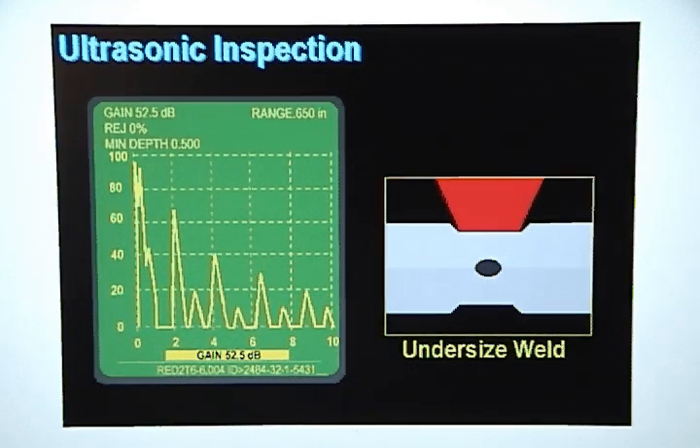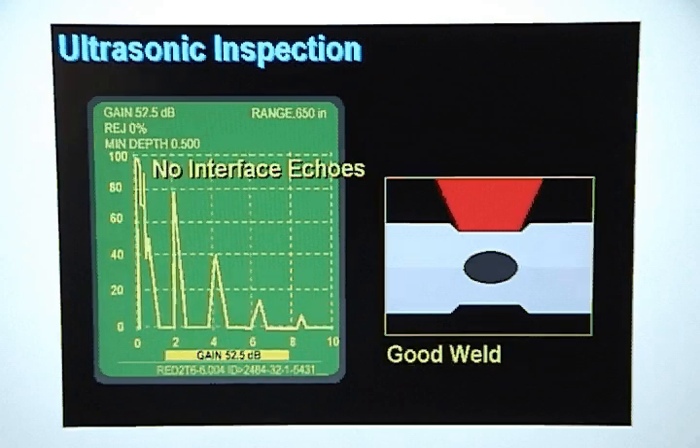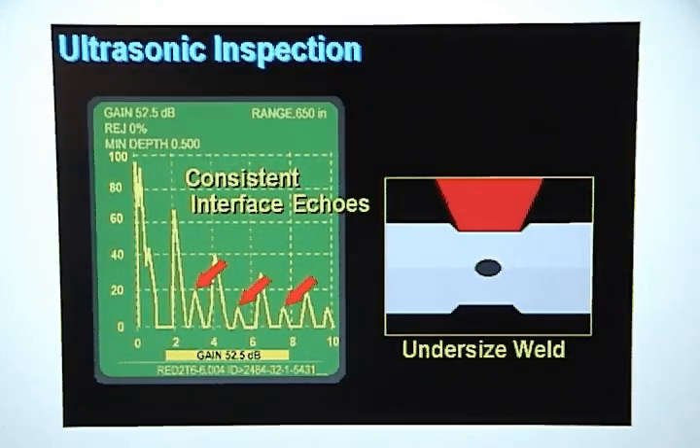The difference between the display pattern for an undersized weld and a good weld is that there are no interface echoes on a good weld, but there will be consistent interface echoes on the display for an undersized weld.